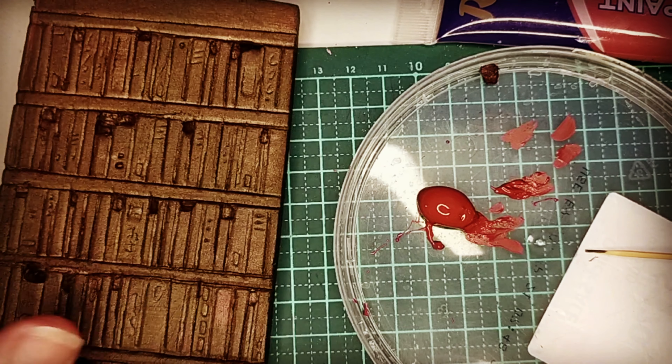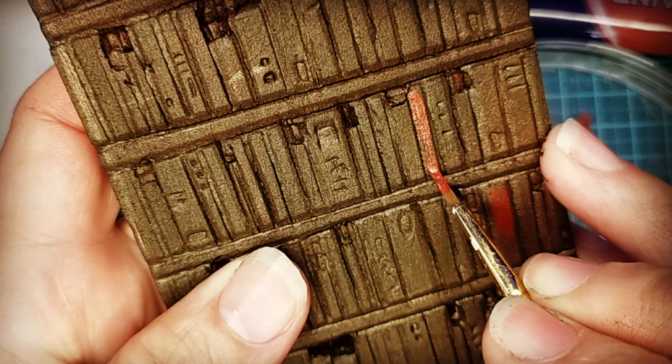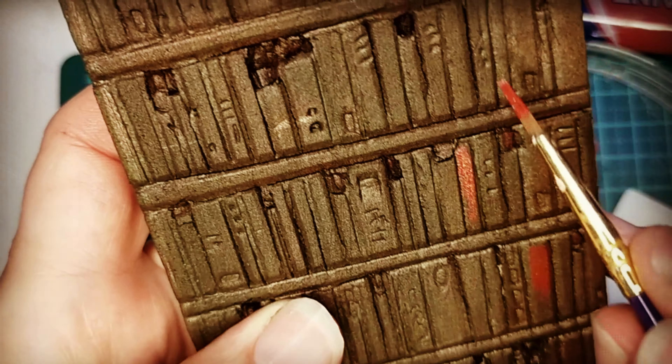I'm using a burnt sienna for the red on the books. I'm trying to use natural colors for even the objects in this project that aren't natural, just so everything is cohesive and fits together without standing out as individual pieces. I'm not sure what color green this is — I'll just call it bookish green — but it works well alongside the burnt sienna. I'm trying to stay a little neutral with the whole thing.